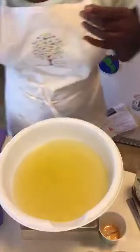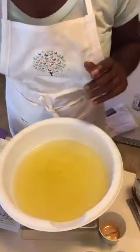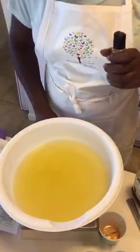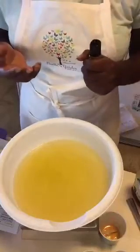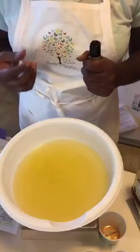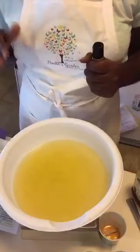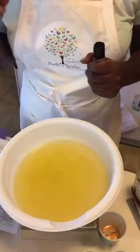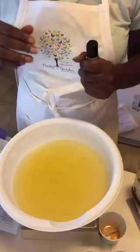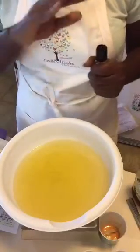I forgot my stick blender — the whole time I was pulling out ingredients I kept saying don't forget your stick blender, and then I forgot it. So we have our oils in. I'm going to add my last oil now. Some people add their fragrance at trace, some people add after trace. I usually add my fragrances to the oils. I look on the site where I got the fragrance from, and if it says it accelerates trace, I won't use it.